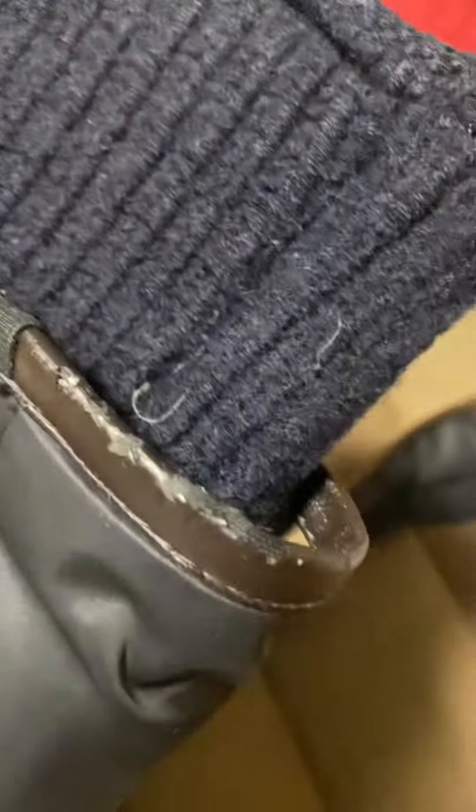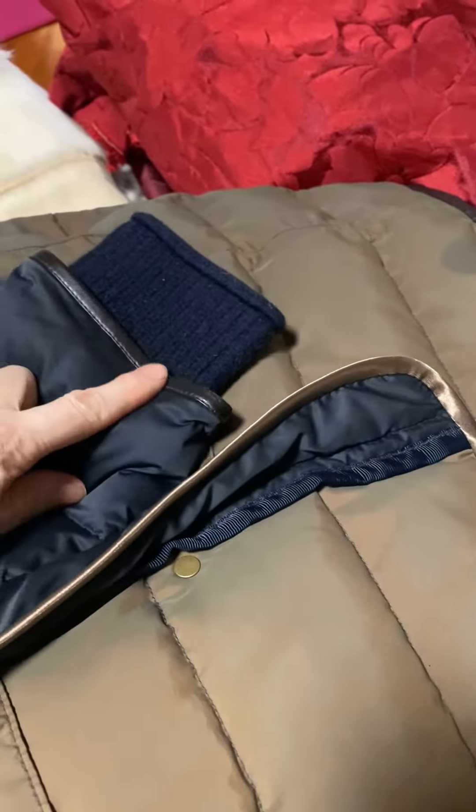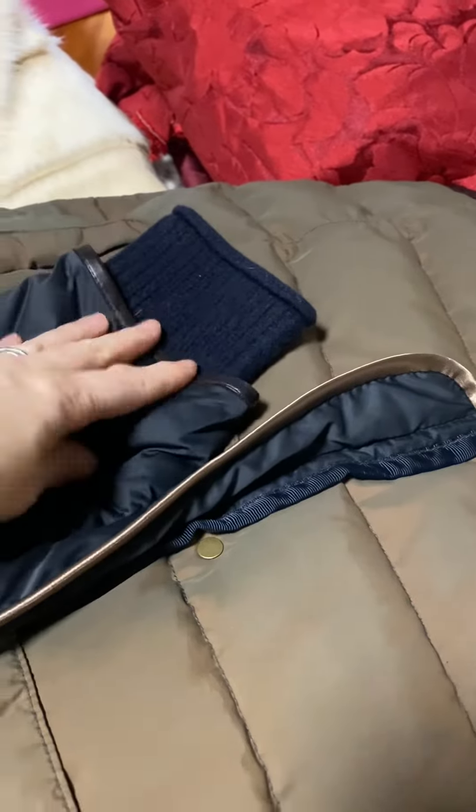I ordered three meters and it was just enough to go down the two fronts and across the bottom. But the pleather on the sleeves is also getting to look extremely ratty and it's all starting to peel and come off, so I've had to put another order in for just a further meter to do those. In the meantime, I've got plenty of hand stitching to do.